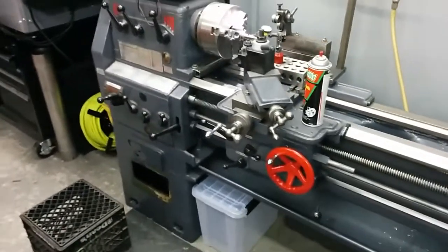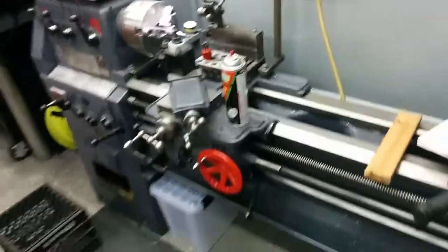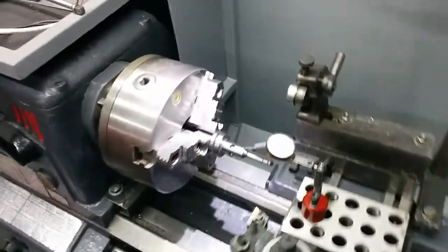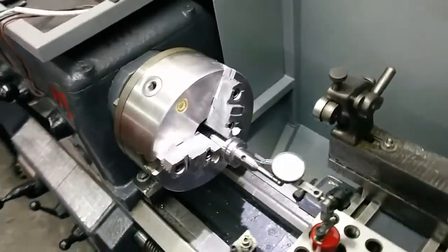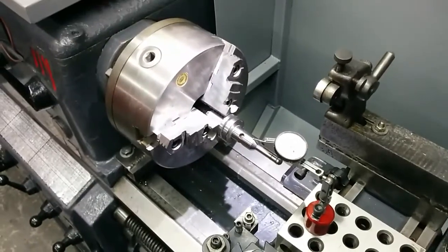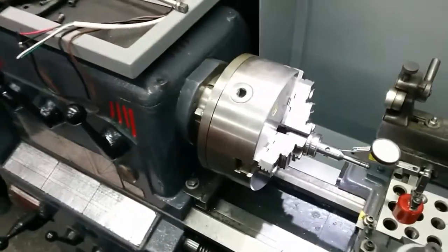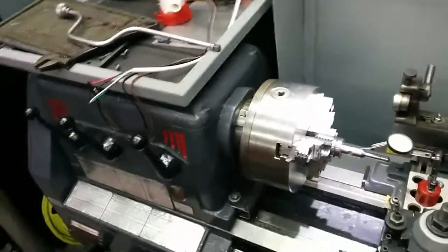I just want to do a quick video. I got my new lathe several months ago and I've gotten around to clean it up, put it where it's supposed to go, and add a few things. It came with what I thought was a really sweet Bison chuck — six or eight inch, I'm not sure. These things are anywhere from $600 to $800 depending on the model. It's not the true-set Bison, just a regular mount back plate. This lathe has an L00 spindle connection on it.